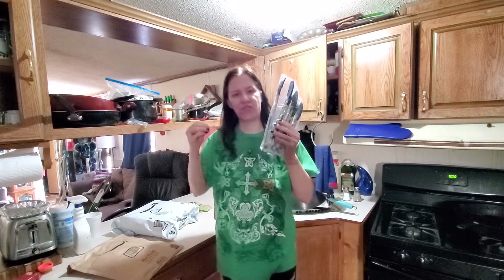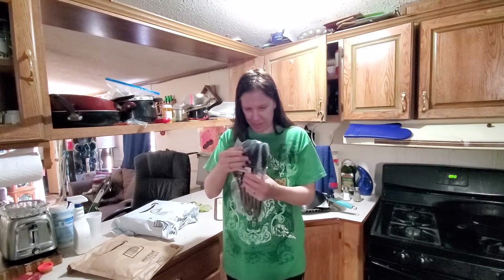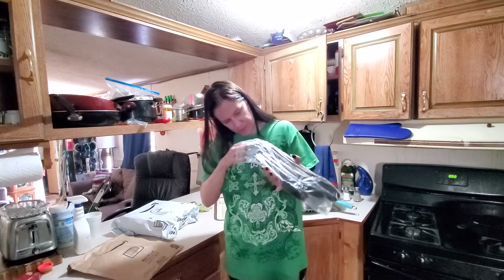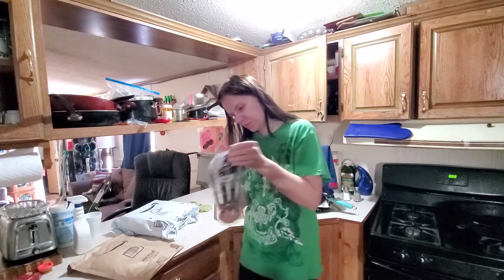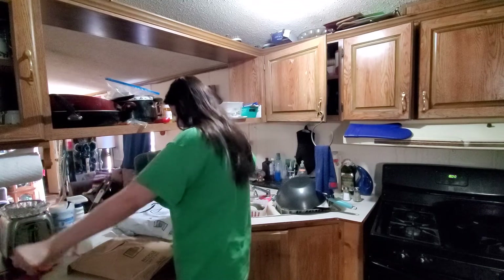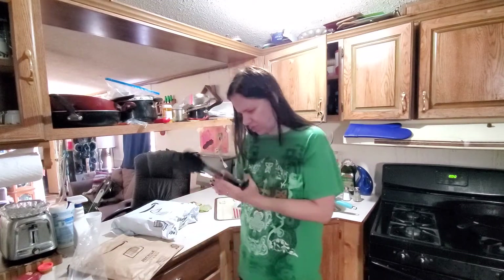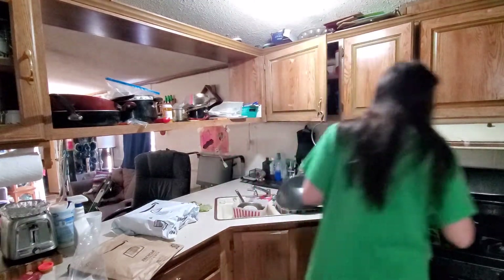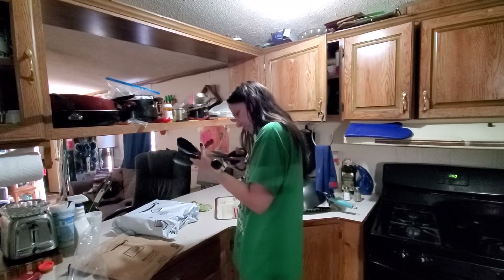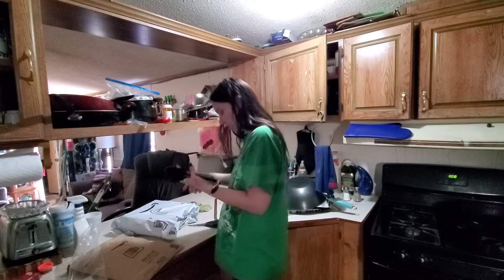I've been looking for tongs, and these have good ratings. Finally, I found them. These are three tongs — I gotta get them out of the bag. Damn, these are sturdy. Damn, I like these. Let me get the scissors.